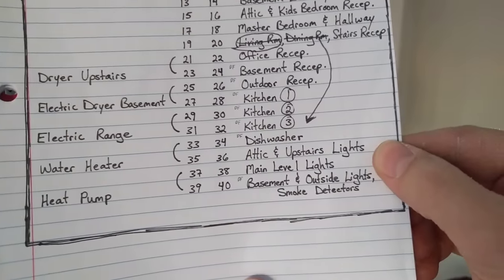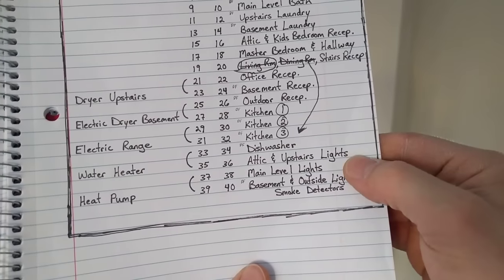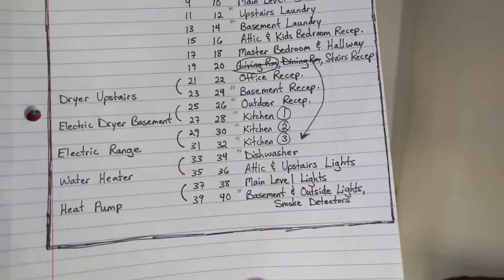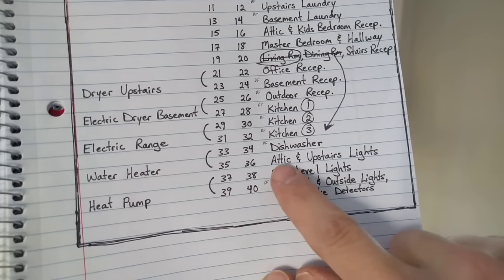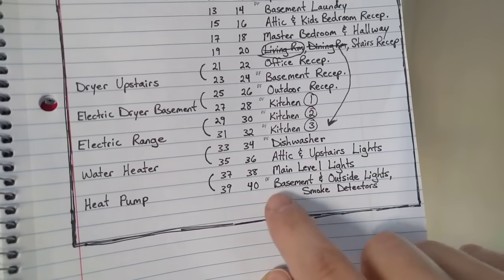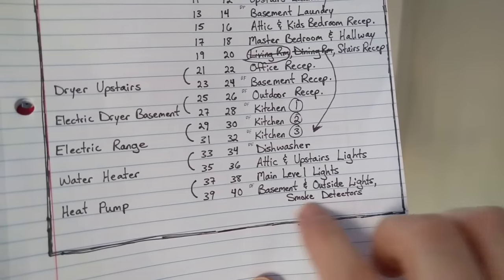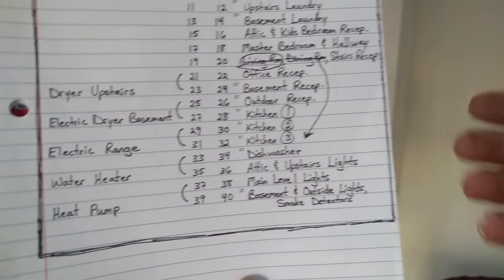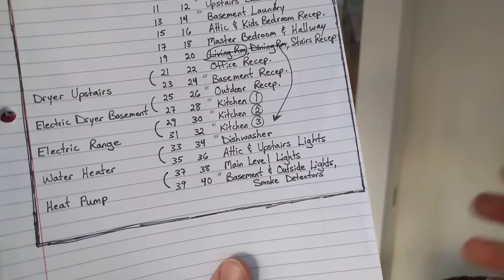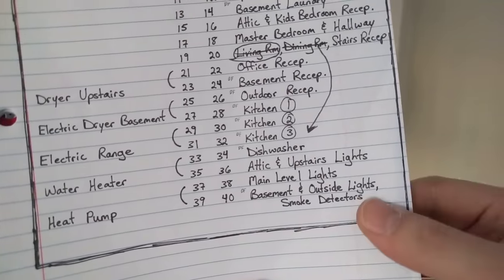Now we're finally to the lighting circuits. Because I'm using all LED lights, I don't need a huge number of lighting circuits, since on LED you can get a long ways with not very many amps. The attic and upstairs lights are all on one 15-amp circuit. Main level lights all on one circuit. The basement lights, outside lights, and smoke detectors are on one circuit. You always want to have your wired smoke detectors on a lighting circuit, so that if the breaker gets tripped inadvertently, you'll notice right away when you go to turn the basement or outside lights on.